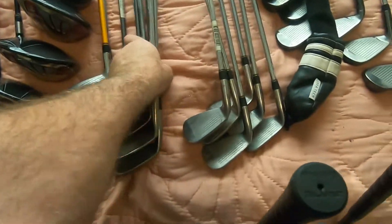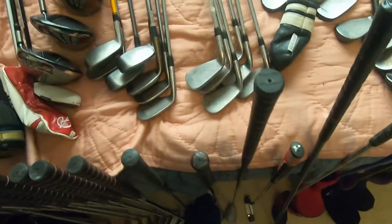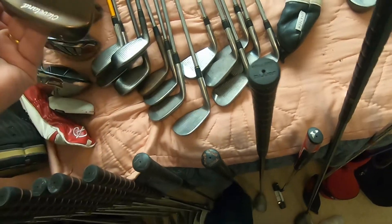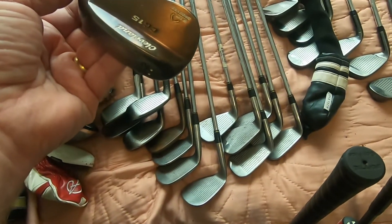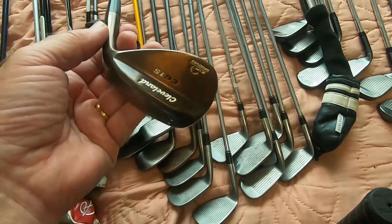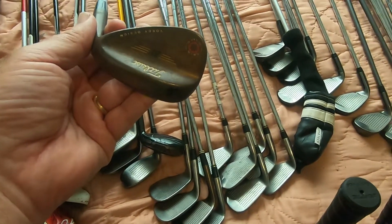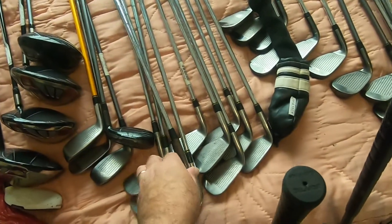I got a whole bunch of wedges here. There's some good ones. Adams Tom Watson wedge — there's three or four of those. Cleveland GC15 zip groove — that's a good wedge. Titleist Vokey design, another good wedge there.